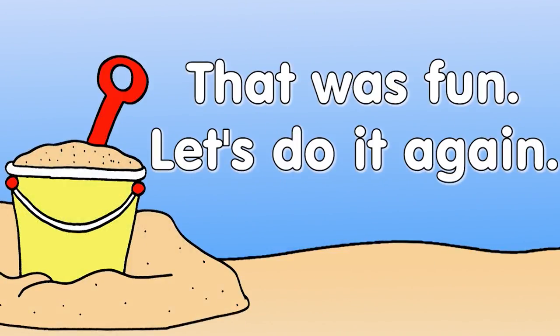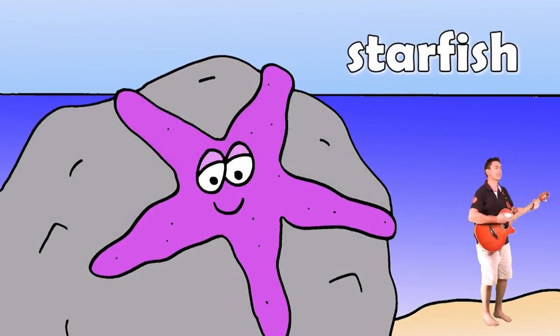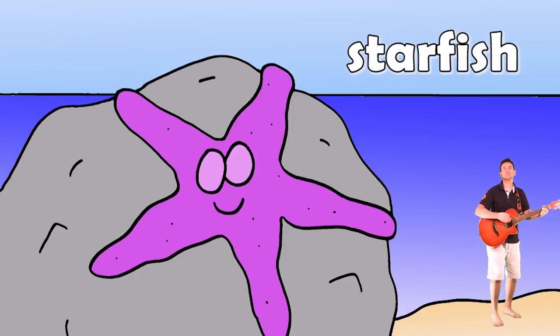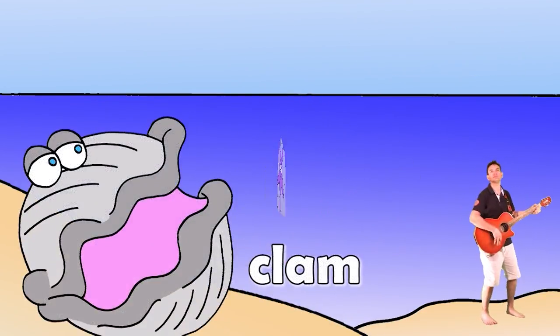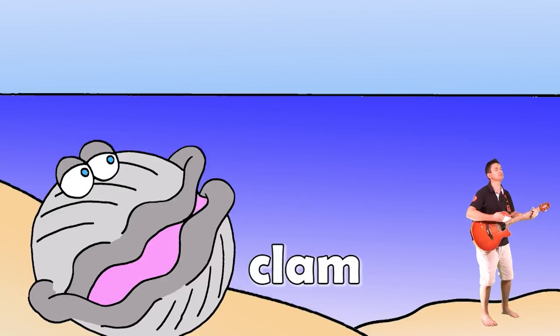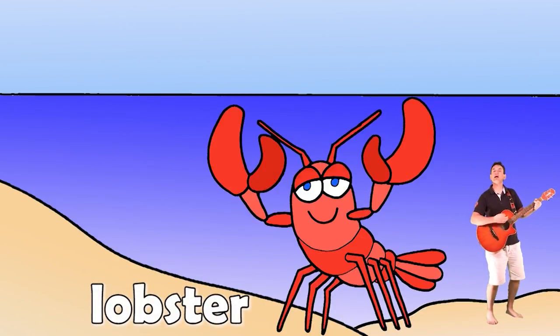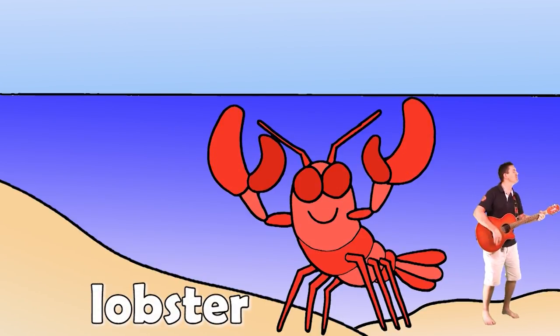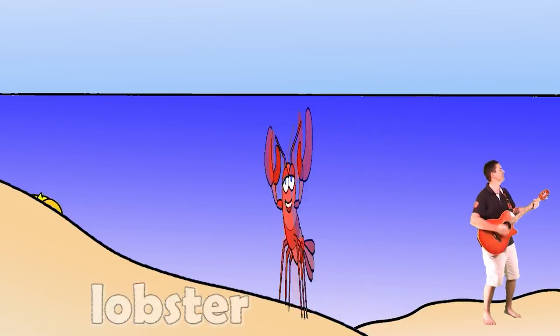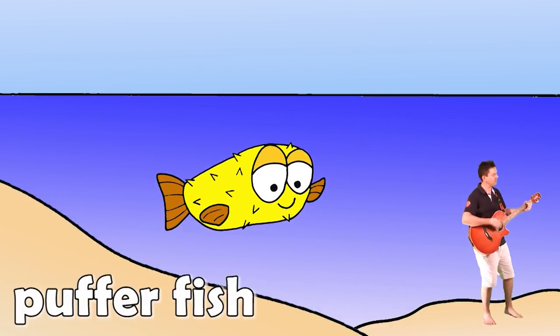Let's do it again. Sure. Beach, beach, I like the beach. Starfish. Starfish. Beach, beach, I like the beach. Clam, clam. Clam, clam. Beach, beach, I like the beach. Lobster. Lobster. Beach, beach, beach. Pufferfish.